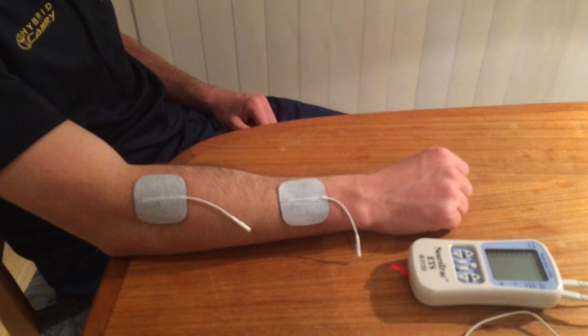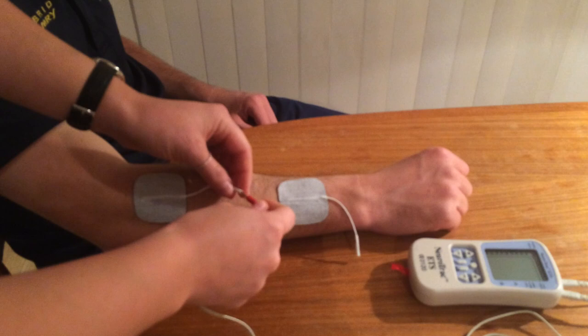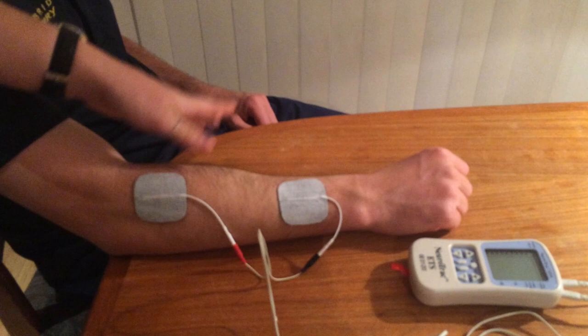Once we've checked the integrity of our leads, we can plug in the electrodes. We're going to pop the red lead into our active electrode and the black lead into our passive electrode, and the same for the wrist flexors.